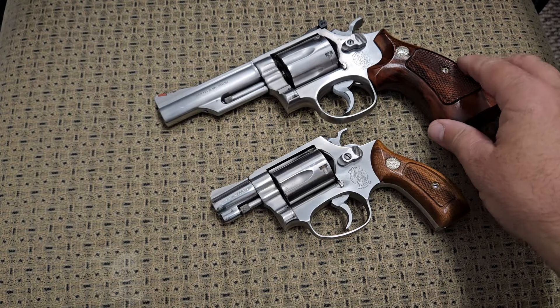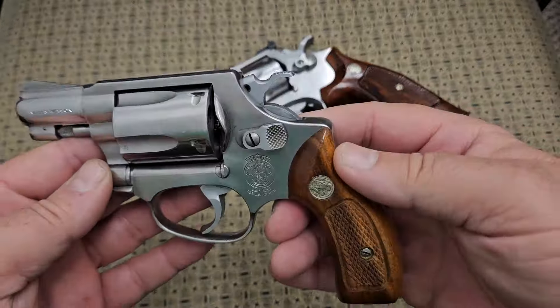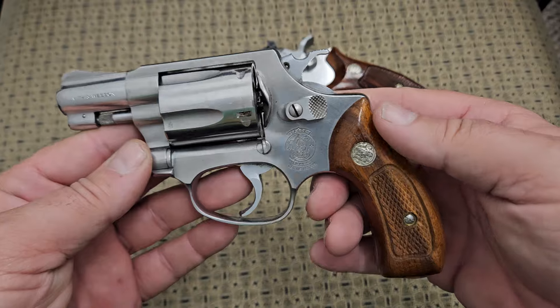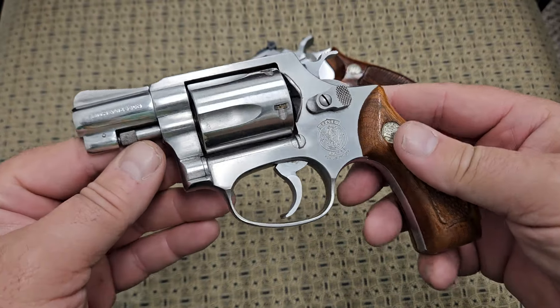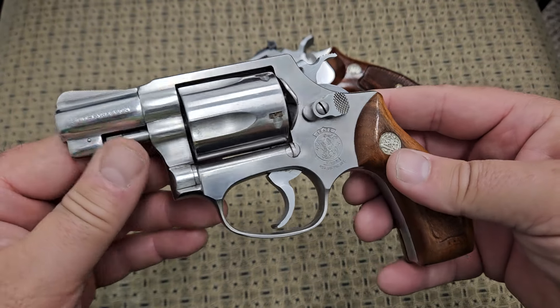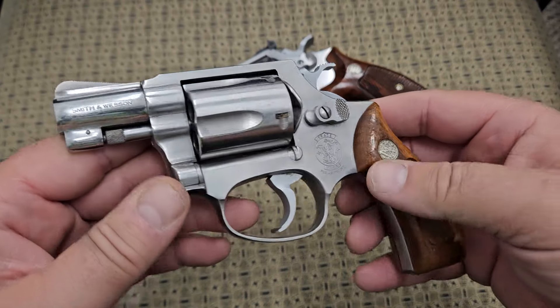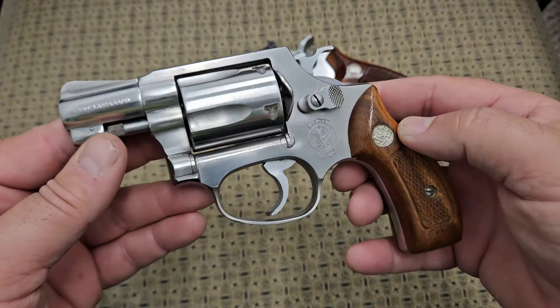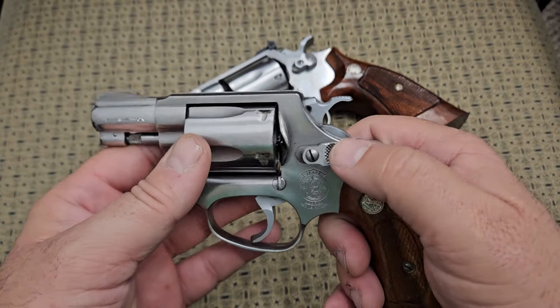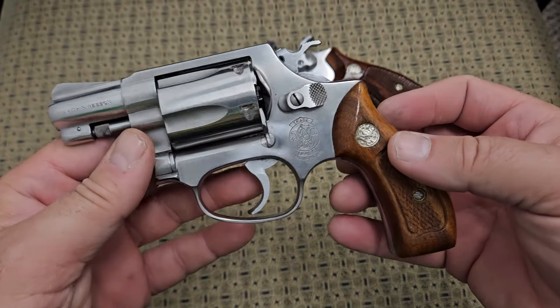So what are the differences in the calibers? They're very similar and if you look at them — if you don't have one next to the other — it's going to be really hard to tell the difference. The .38 Special J-frame was introduced around 1950 and came out as the Model 36, a blued steel one, and I think they made them in nickel also. In 1965 they came out with this version, the stainless Model 60, which is actually the very first handgun ever produced completely out of stainless steel.